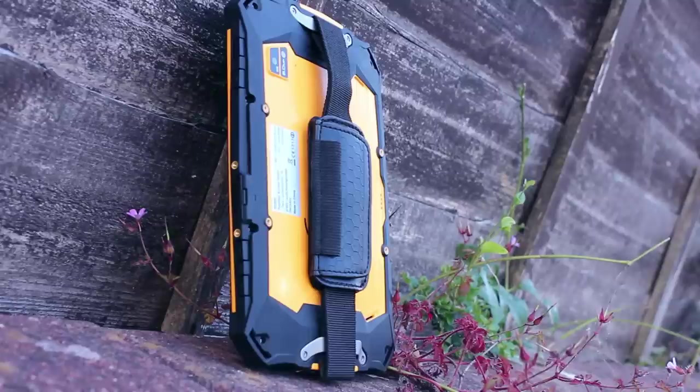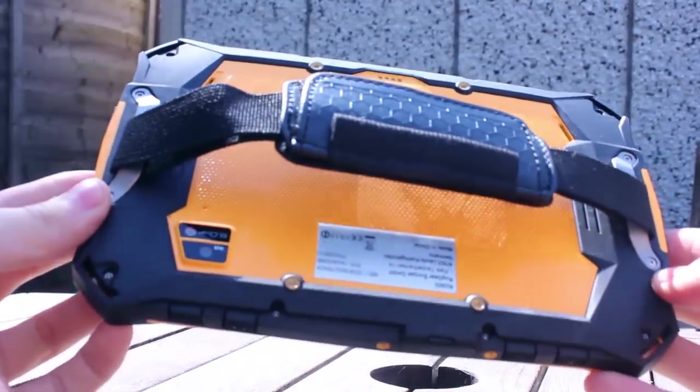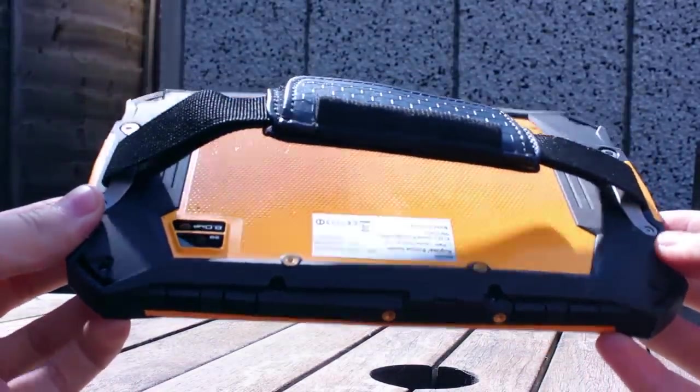When you pick up the Ruggear RG900 you instantly realise the difference between this and regular tablets, as it is considerably bigger and heavier. In fact it has a weight of 650 grams.